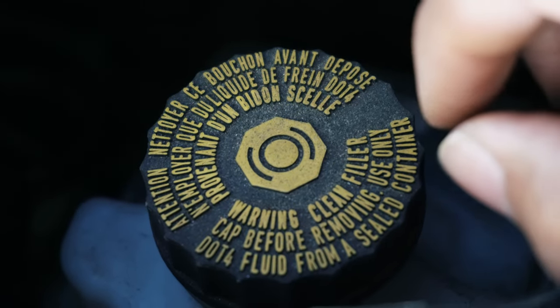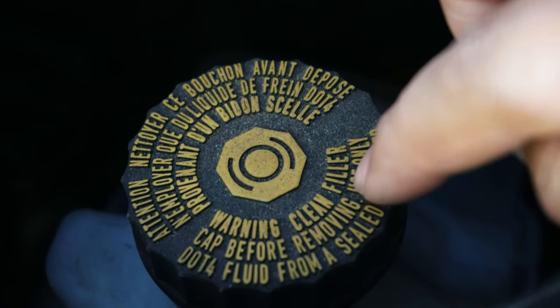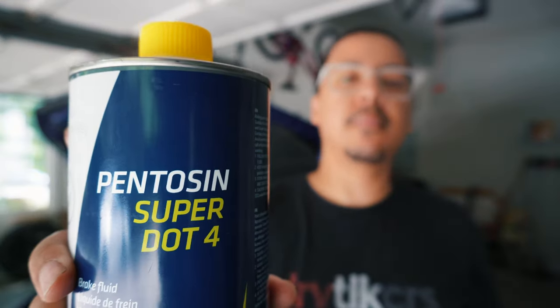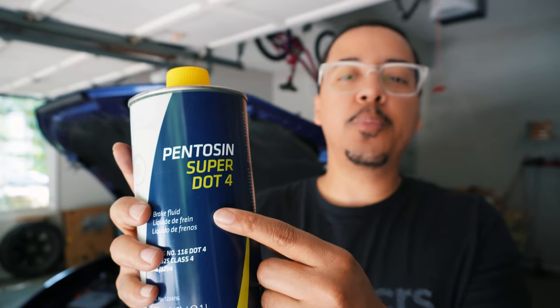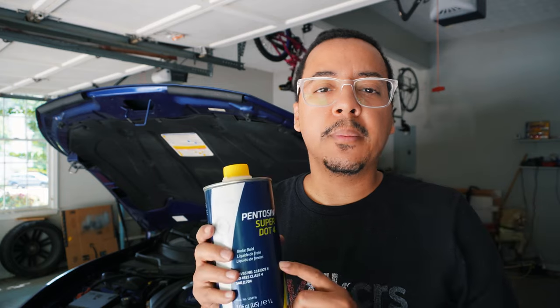If you don't know what brake fluid you need for the Maserati, it's on the cap. The fluid I'm using is the Pentosin Super DOT4 — that's what's recommended, as you saw on the cap. You have to make sure that you get the right DOT number; some cars have DOT3, some have DOT4, but the Maserati has DOT4. I have a link to this in the description below. You can use other brands — some people use Motul, some people use Castrol — depending on price point and comfort.